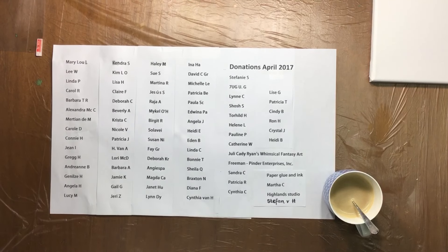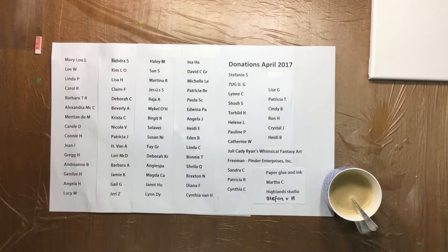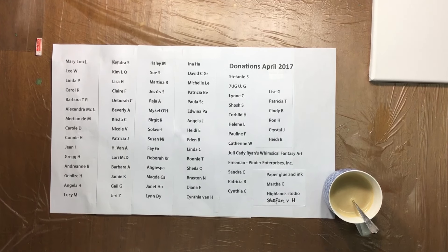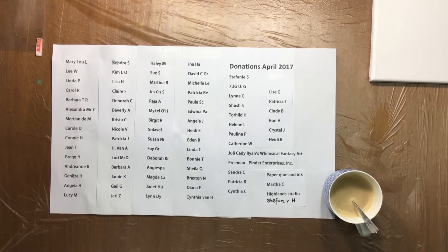Hi guys, I'm back and this is the start of a four-day video marathon because I am free for four days and I'm going to make a couple of videos per day because I have some really fun stuff lined up to do.